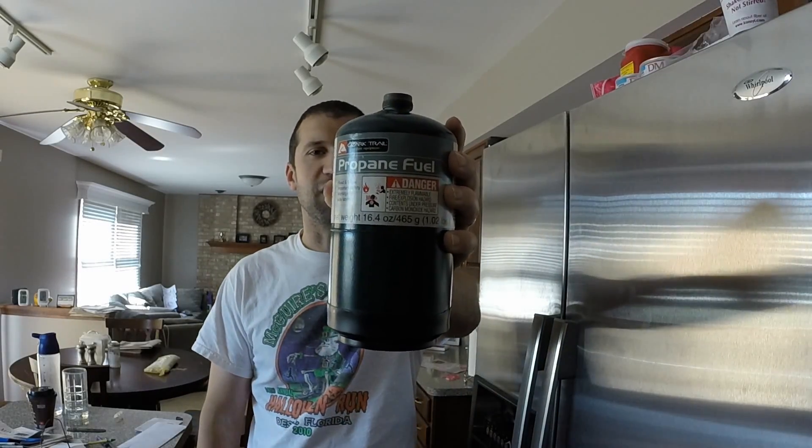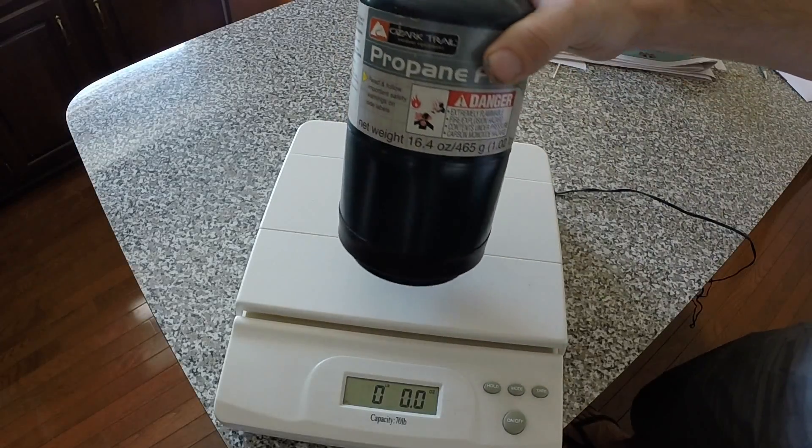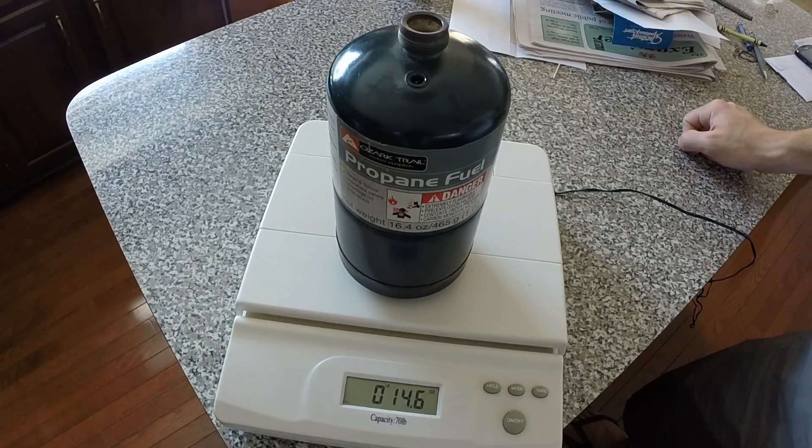Welcome back. I'm going to show you how to fill a small one pound propane bottle. First, we'll take our empty propane container and we'll weigh it. An empty container is 14.6 ounces.